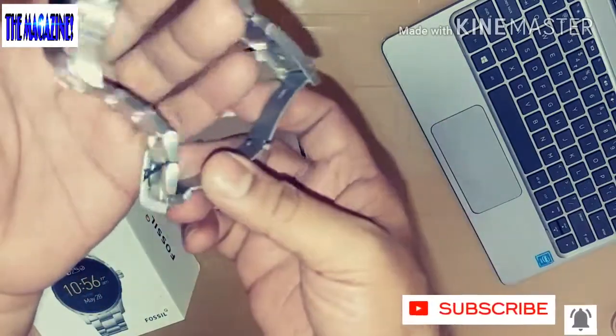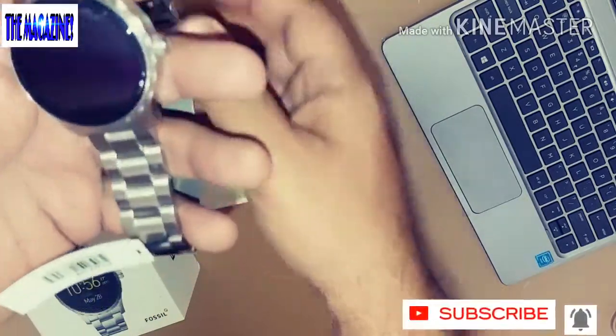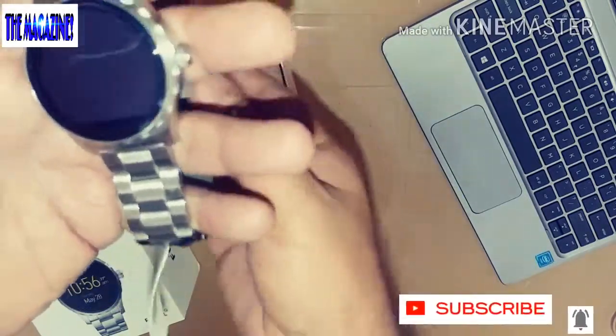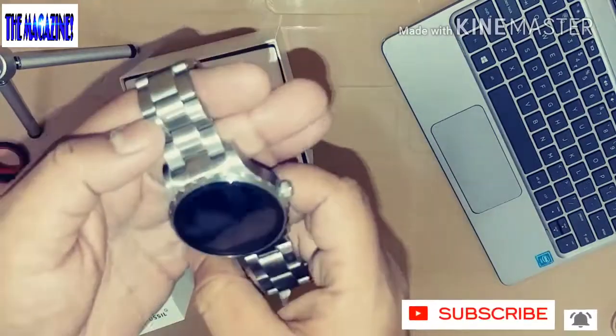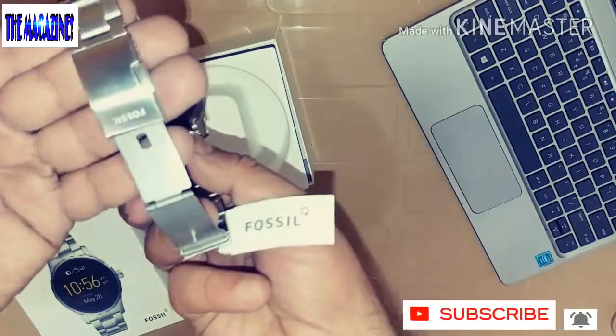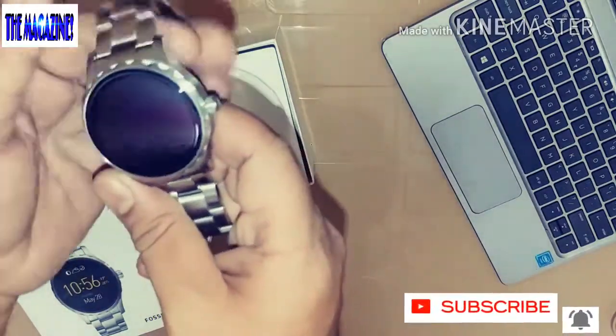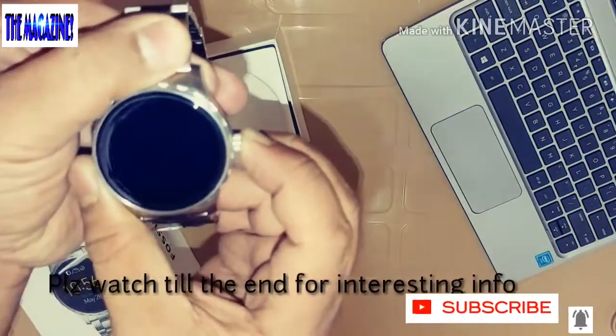It's a very manly-looking watch and that was the reason I thought I should really try this one. I got it at a much lesser price — I'll leave the links in the description below so you can check out the latest prices for the Fossil Marshall Q. Now I'm going to go ahead and power this up by pressing this button.